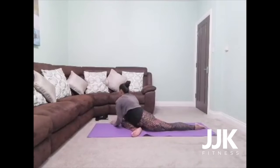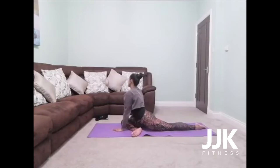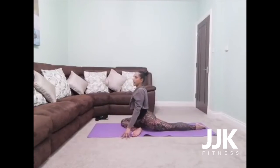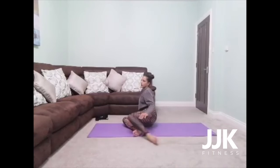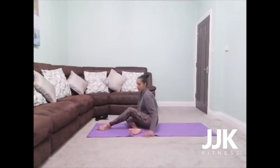After your next full breath, take an inhale, slowly make your way all the way back up. This time you're going to bring your left leg in front.